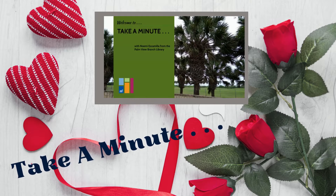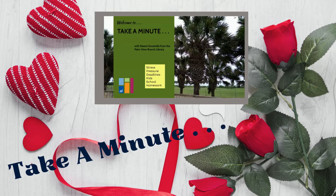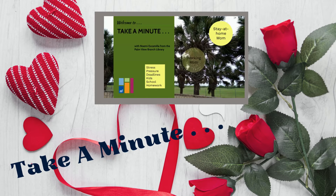Welcome to Take a Minute. I'm Noemi, and in these stressful times I'm here to share some tips with stay-at-home moms, working moms, and everything in between moms.